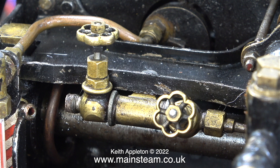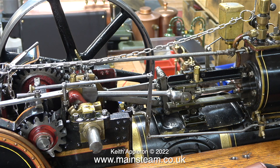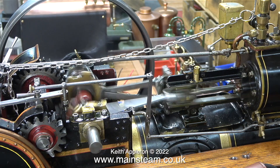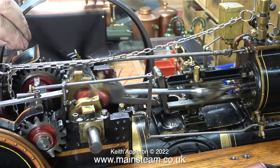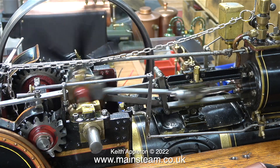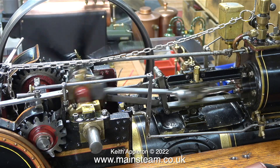Time to test the regulator — I need some compressed air for this. With the regulator fully closed there's a bit of a hissing noise going on, but the flywheel is not rotating. Once I open the regulator and move the flywheel, it immediately bursts into life and it actually sounds slightly better than I was anticipating.